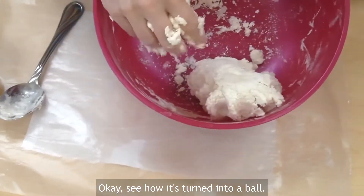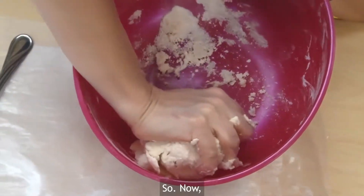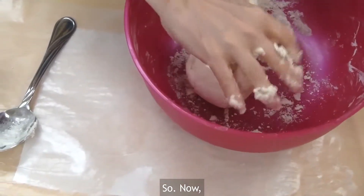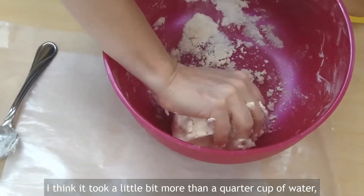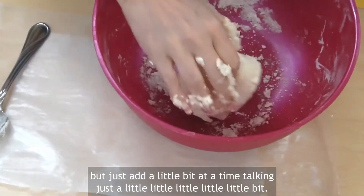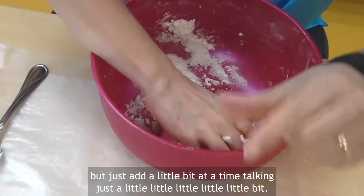See how it's turned into a ball? It's all over my hands, so it's getting there. It took a little bit more than a quarter cup of water, but just add a little bit at a time — just a very little bit.